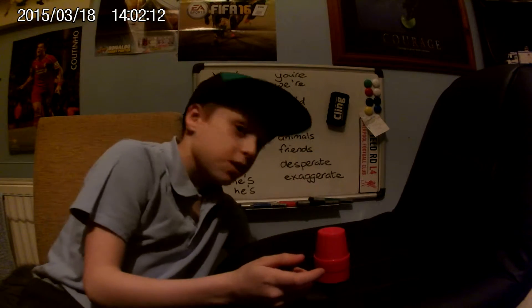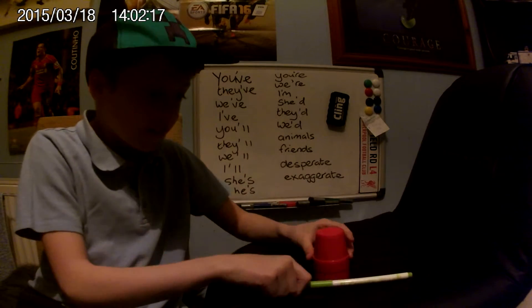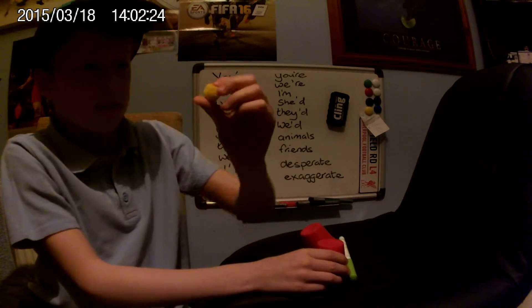Let me just get my magic. One, two, three — and there! I'll show you the ball — that is the same ball. And I'll show you the cup.